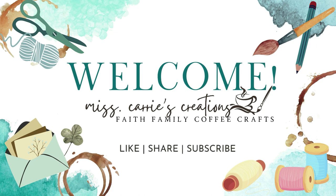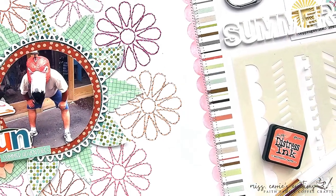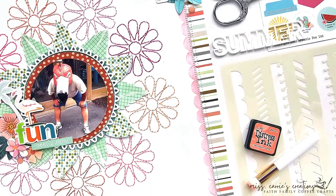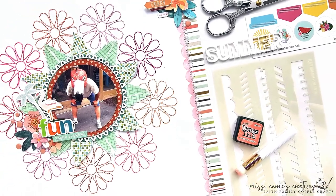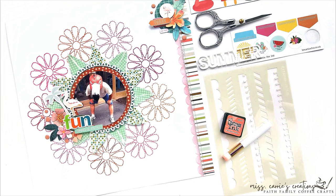Hello everyone, Ms. Carrie here from Ms. Carrie's Creations. Today I have a bright, playful scrapbook layout that you can create to record your summer memories. I'm going to share how I used a few cut files to create this vivid scrapbook design and show you how easy it is to create a border with stencils. I can't wait to show you how this project comes together.